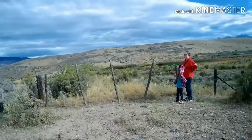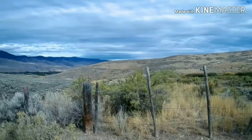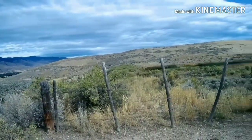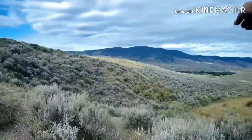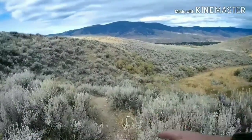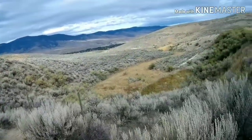If we followed this fence line we'd only have to crawl across one. So we just gotta follow this path around the hill, because then we just have to cross that one right there. And I think if we stay on the fence line it won't be bad hiking.